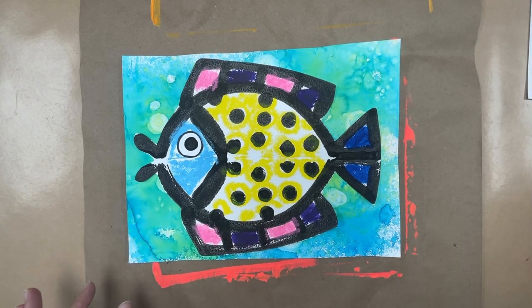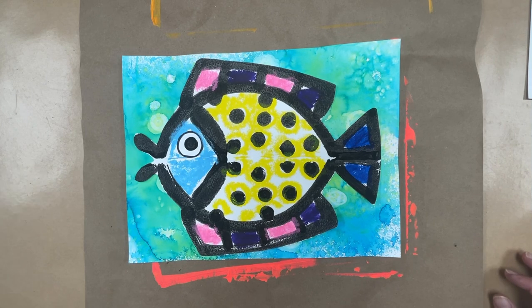Before starting this project, teachers, make sure you show the story being read aloud: Fish is Fish by Leo Lionni. It's a video on YouTube — have the kids watch that. It talks about the life cycle of tadpoles. Even though we're doing a fish, we learn about how a frog is born, starting as an egg, turning into a tadpole, and then into a frog.